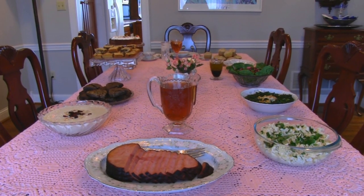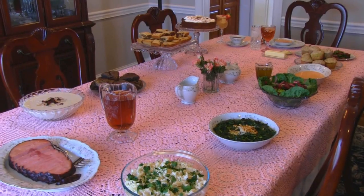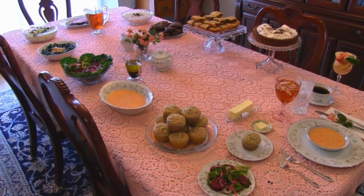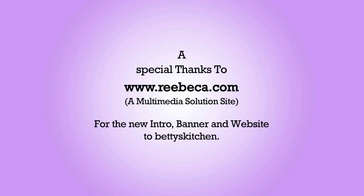I'd like to say Happy Mother's Day to all of you out there. Happy Mom Day. We hope you enjoy this video. Thank you.